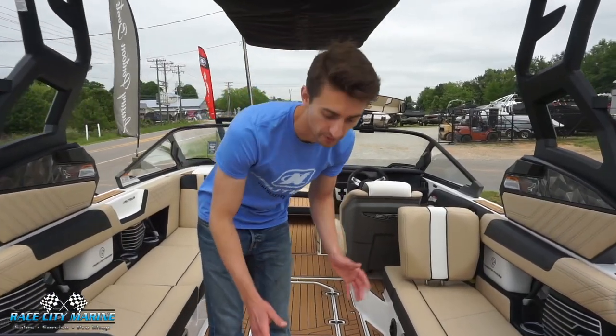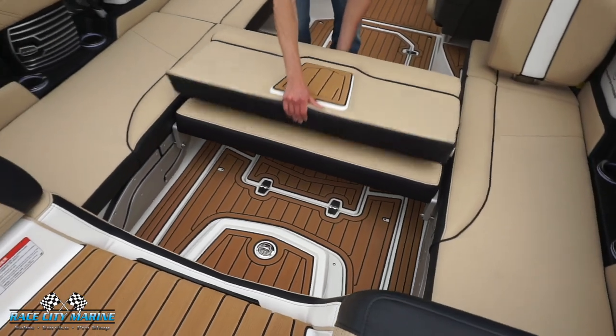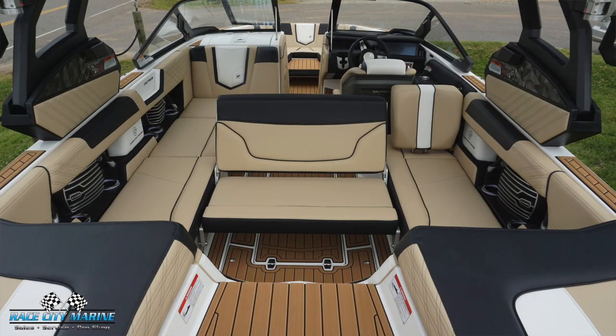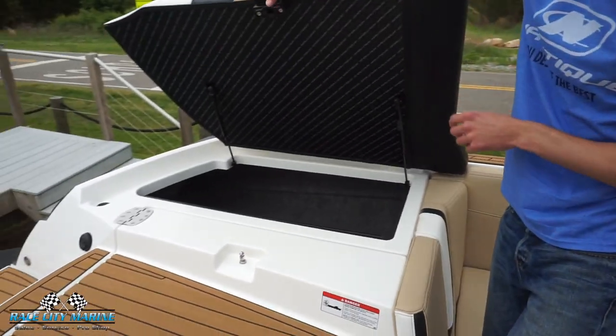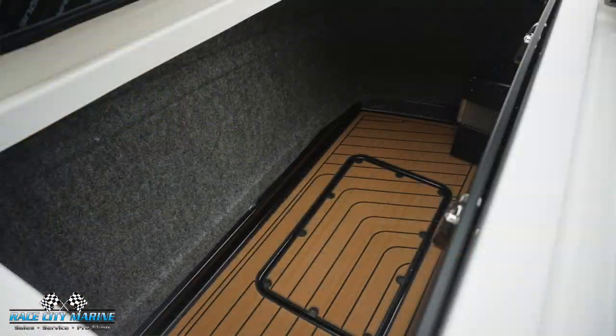Making our way inside the boat, this one seat can actually be pulled right up and rotated back, so you can have people sitting back to watch everyone surfing and wakeboarding. The compartments in the back open with a nice latch — they're hinged. The ballasts are located beneath the flooring, giving us a ton of storage space, way more than a lot of the competition.